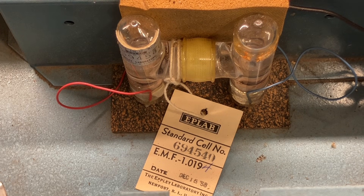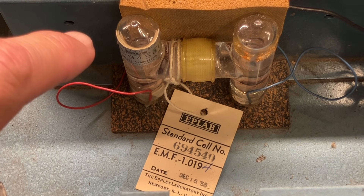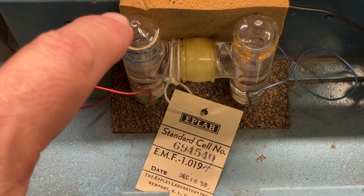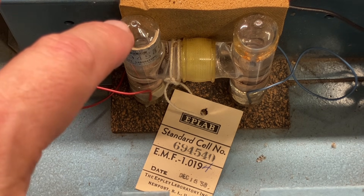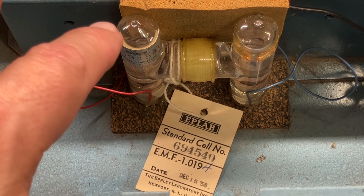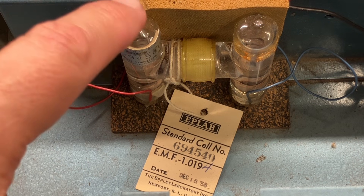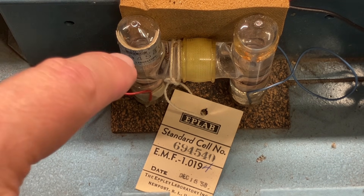I removed all the screws from the front panel and carefully removed the two Bakelite inserts, and inside this is what I find: a Weston Standard Cell. This is a chemical battery — a one-cell battery that puts out a precise standard voltage of about 1.018 volts, very precise and very stable. It was used as a primary voltage standard from its invention in the 1890s all the way through about 1970. I've never owned one before and wanted to take a closer look.